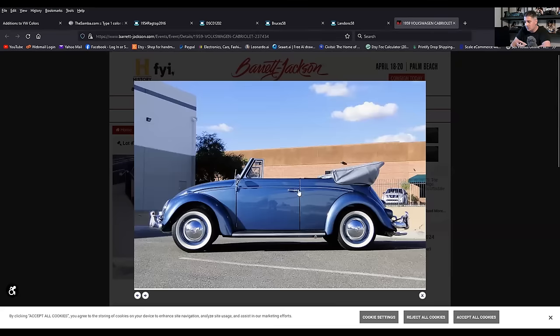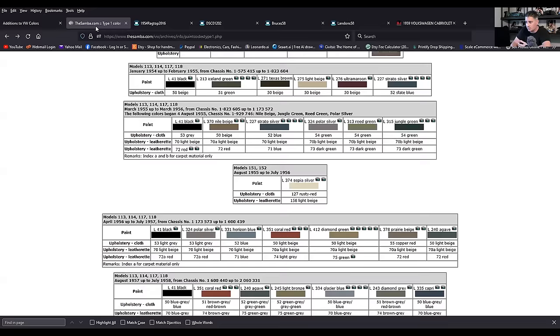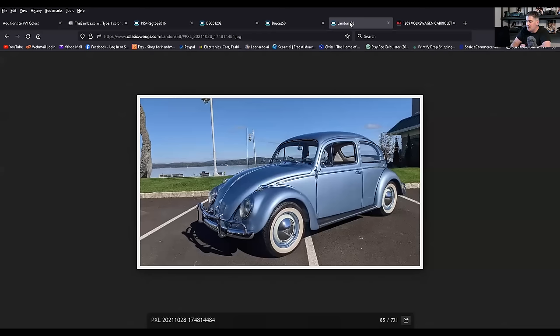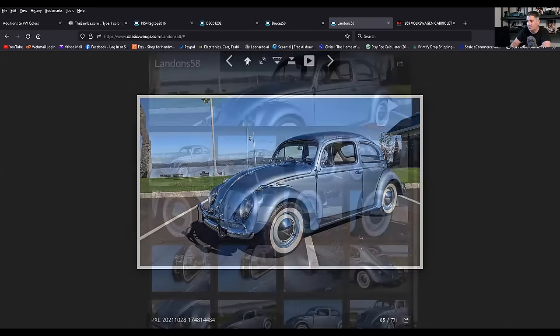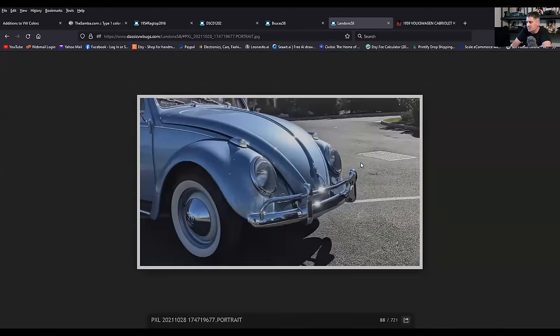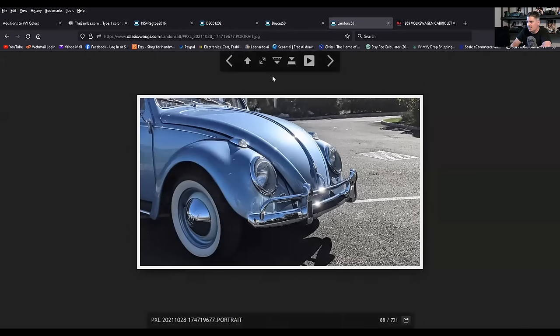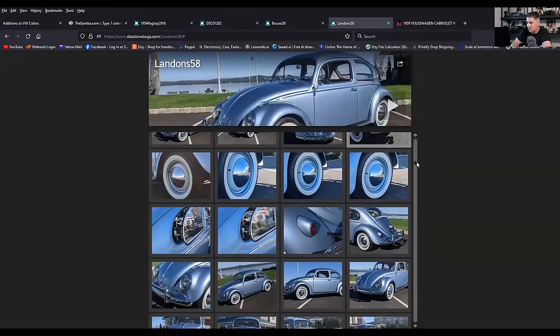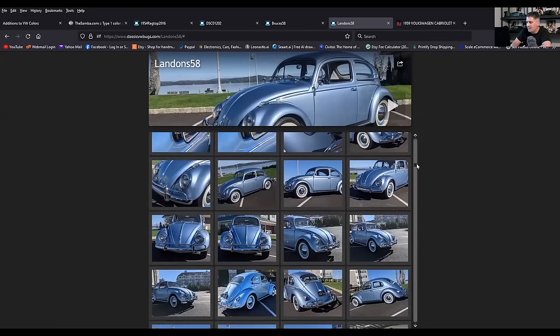This was Atlas Blue — that came in 58 and 59 convertibles, another beautiful color. Glacier Blue: we're into 58 and there's your Glacier Blue. I've done Glacier Blue a couple of times. This was a car I did for a fellow named Landon out of Texas. They bought the car brand new in 58 — his grandfather did — which was a great story. That's a great color.